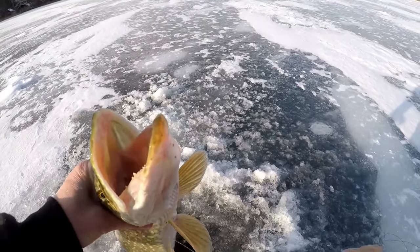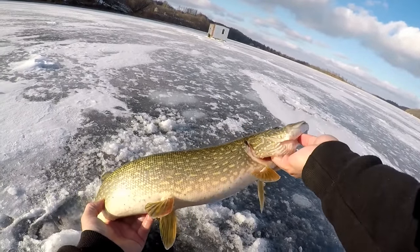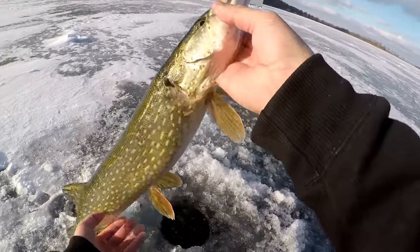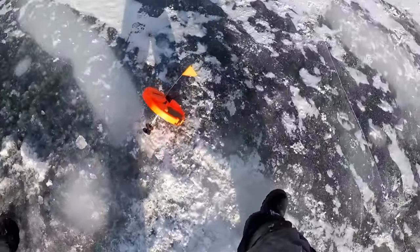Look how fat these things are! Beautiful pike. All right, we're gonna let this guy go — get out of here, bud. Another shot in there on this thing, you know.